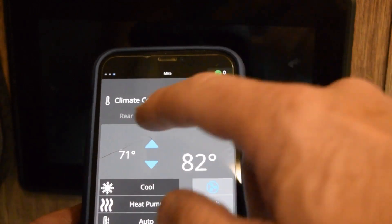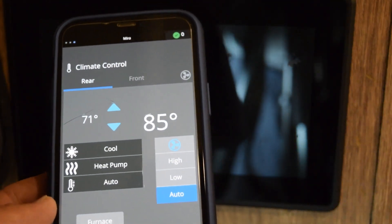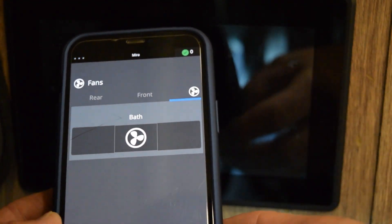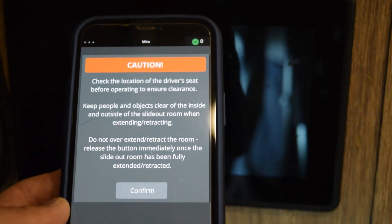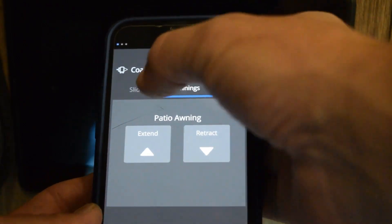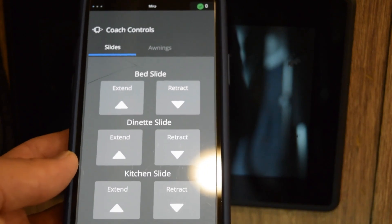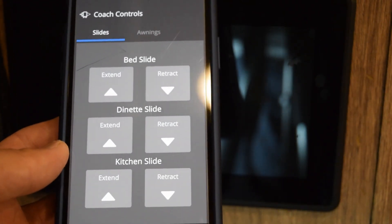I can go to the next screen and it shows the lights independently. I can go over to temperature for the front and rear — turn on temperature, fan, furnace, things like that. This is the bath fan — I just turned it on. Over here are my slides, and be cautious when you use your slides. I can put the awning in and out and control the slides in and out.